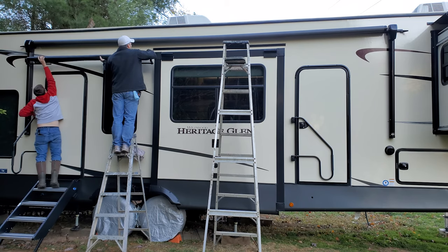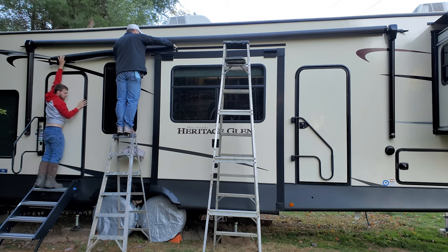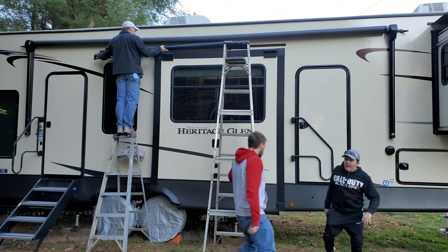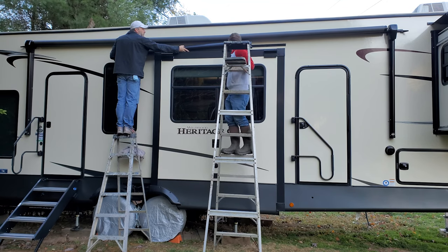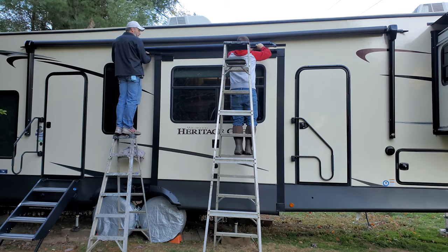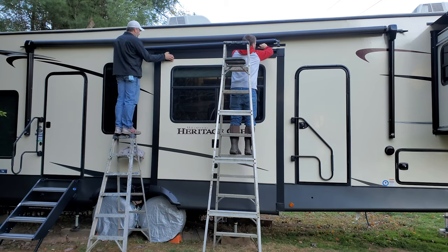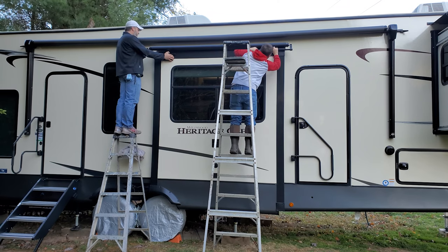For this step, I highly recommend having a helper — trying to do this yourself may damage the slide topper or your RV. Jimmy1 is inserting the slide topper into the channel and slowly sliding it across. Once he reached as far as he could, I carefully walked up the ladder to grab the slide topper and continue pulling it. The key is to keep it even and slide slowly — if you go too fast or uneven, you may damage the topper. That metal rod on the slide topper lines up into the metal bracket piece; it's a little tricky but the bracket isn't set-screwed yet so you can wiggle it left and right.